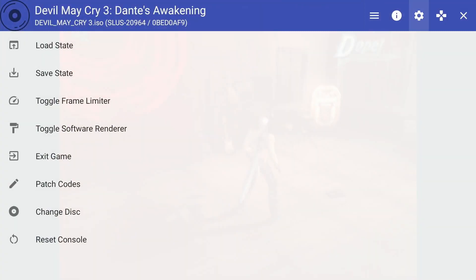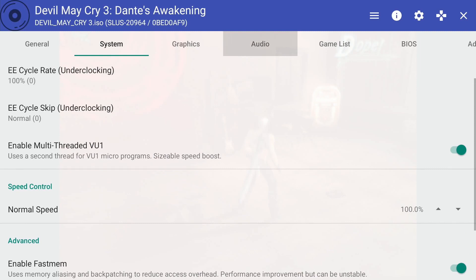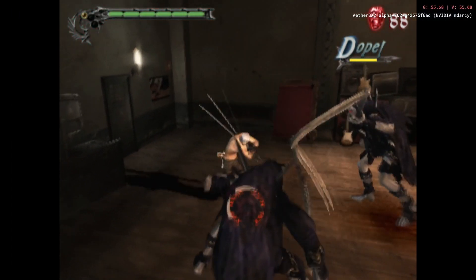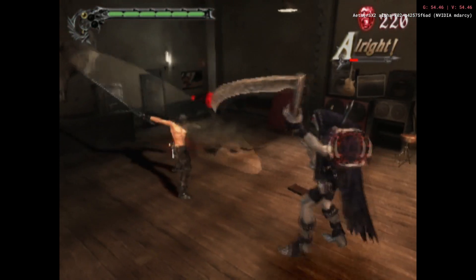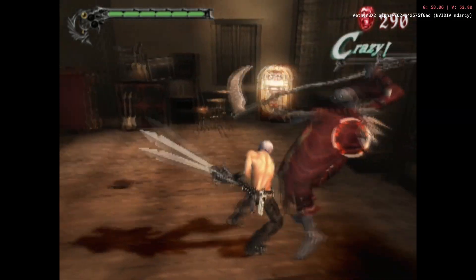Another thing you probably want to do if you're downloading ROMs is get the PAL versions rather than the North American versions. PAL versions run at 50 frames per second while North American versions run at 60 frames per second, so they'll be less intensive on the emulator. Every little bit helps when you're trying to get these games running on a machine they're not supposed to be played on. All the ROMs I had were North American versions, so I'm really curious to see if PAL actually makes a difference.